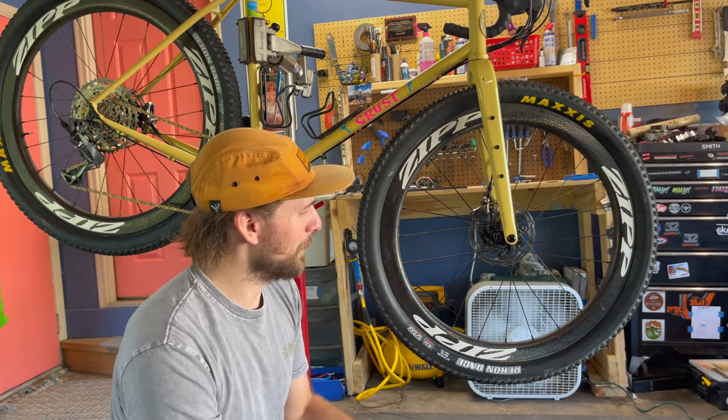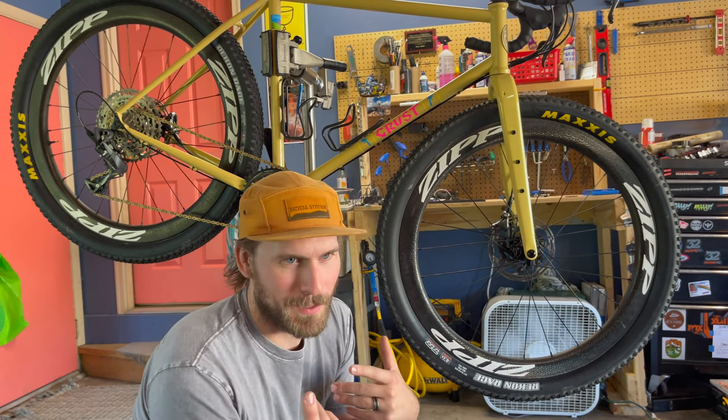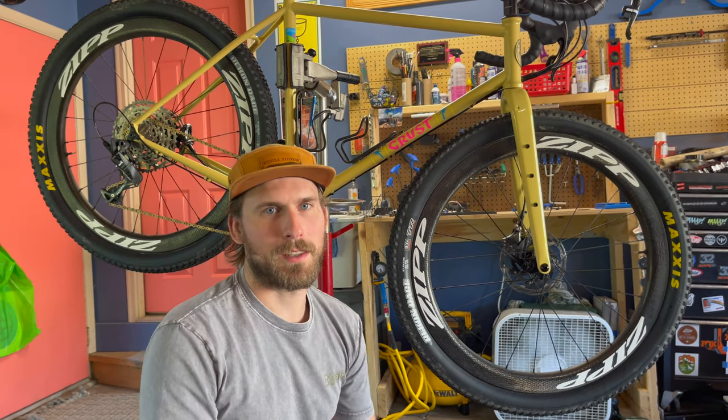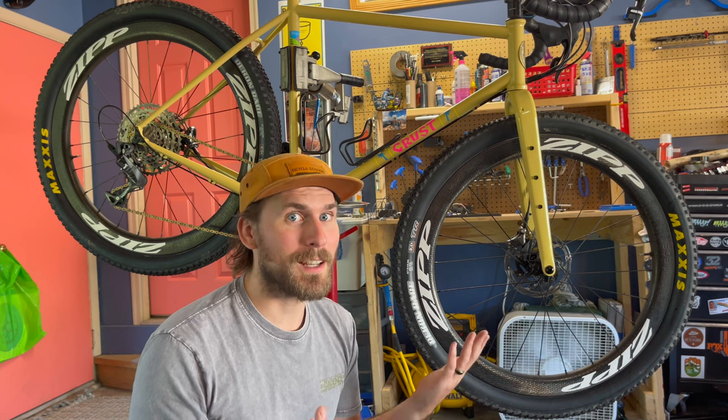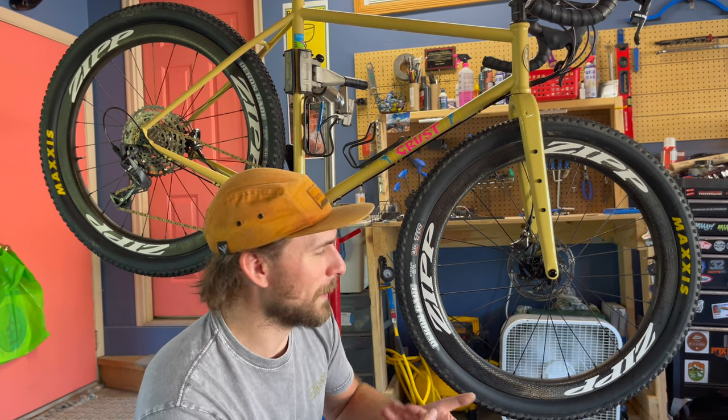I went with Zipp 303 Firecrest 650b wheels. When I started building this bike, I knew I wanted this wheelset because it's almost a piece of history to me. It's totally discontinued from Zipp, so I actually bought this wheelset on PinkBike. Zipp released it when gravel was just starting to be a thing in the industry — I think a lot of manufacturers thought 650b was going to be the gravel bike wheelset standard. That ended up not being true, but Zipp released this awesome wheelset at the very beginning of gravel.